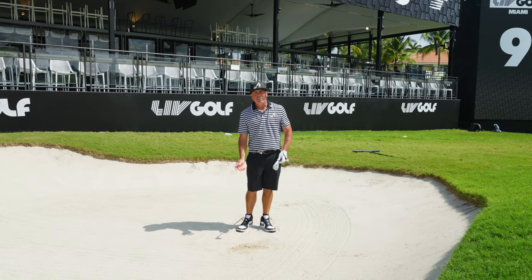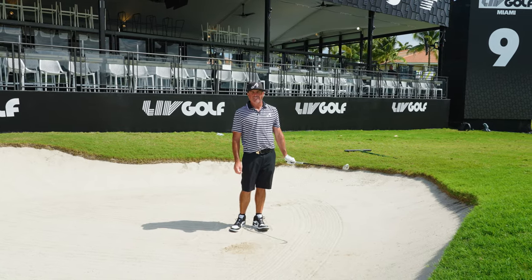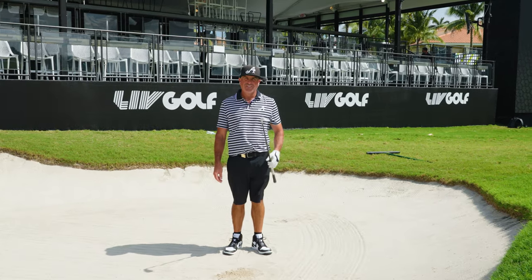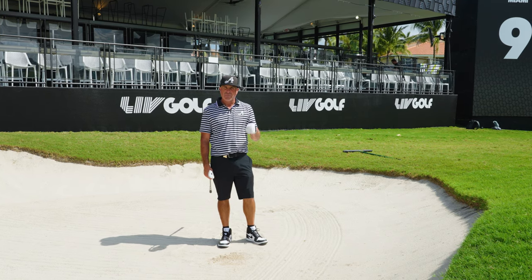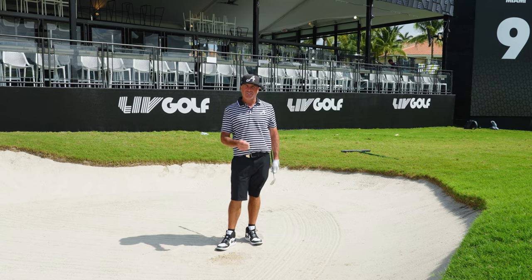If you can hit the line every time, then trying to throw it at it is going to be difficult. But if you want to try it, try it. If you're struggling with your bunkers, you have to do this drill every day — as many times as you can — in order to get the strike. If you can't get the strike, your bunker game is never going to get better.